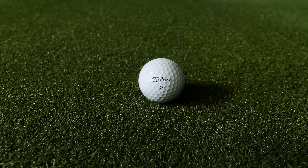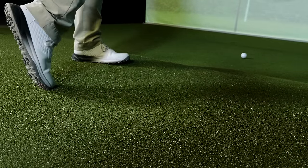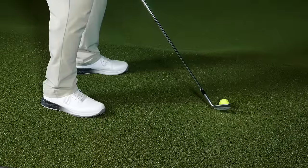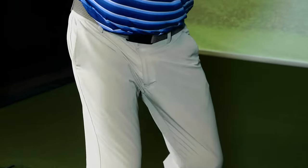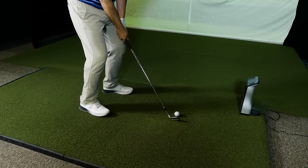I hit three different clubs with each of the golf balls. I hit my 56-degree wedge with a full swing, my 40-degree 7-iron, and my 9-degree driver. Starting with my 56-degree wedge, swinging at 80 to 81 miles an hour with a negative 4 to negative 5 degree descent angle into the golf ball. The important things with the wedge are going to be the launch angle, the overall trajectory, and the spin rate.